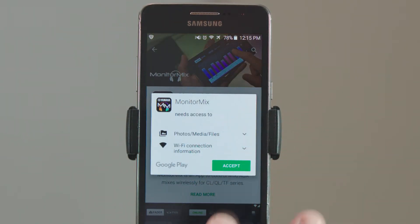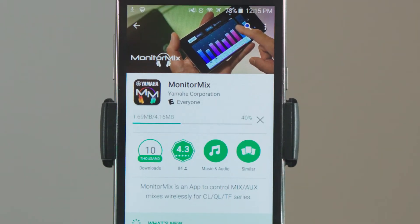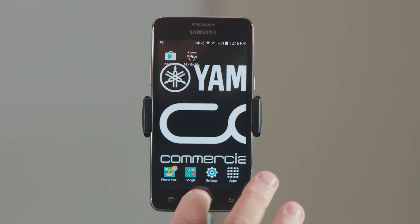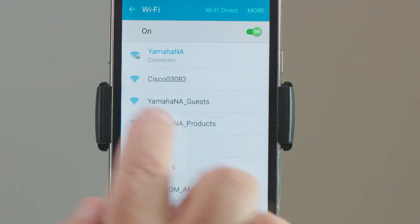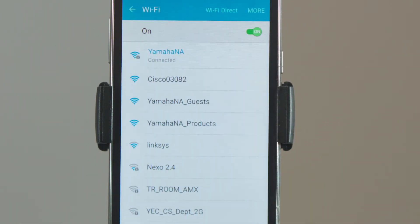You'll be able to install it directly from here and it'll accept the terms and she loads right up. Once you have your app downloaded from the internet, you're going to want to get off that network and get back on the network that's connected to your console. To do that, all we need to do is go to our settings and Wi-Fi and pick the router that's attached to our console.